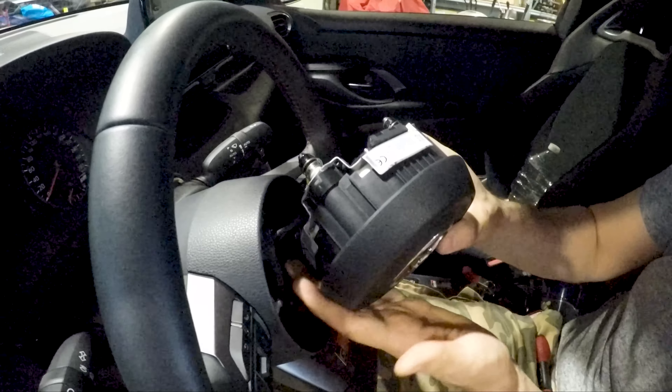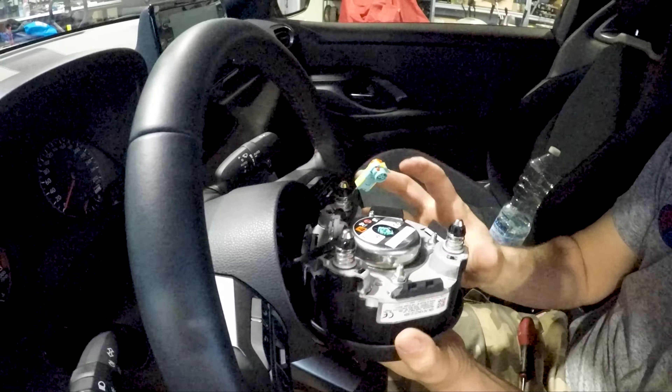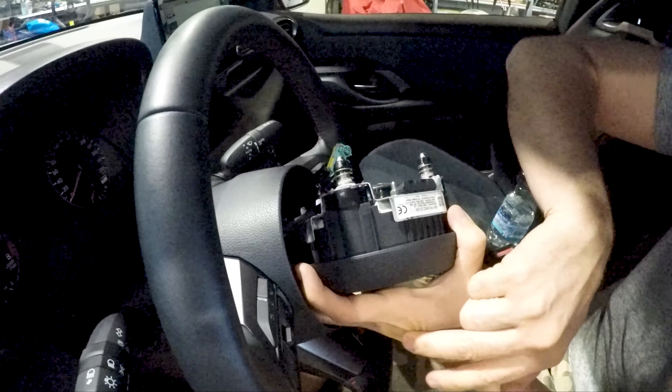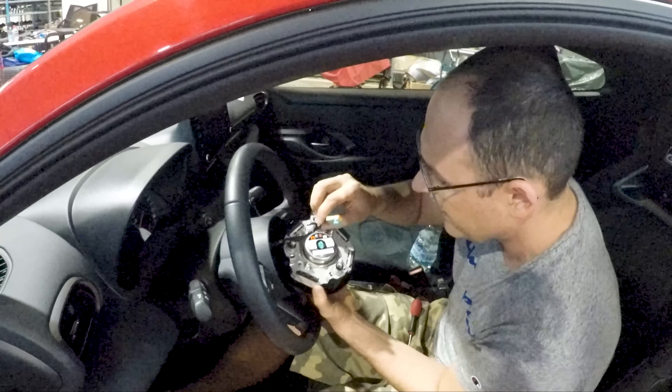Now there are two more fastons for the horn. One is white and another is a small faston, but very strong to pull out.